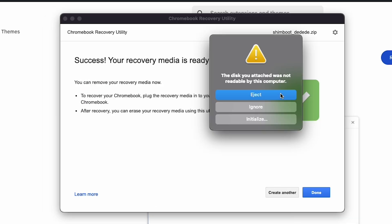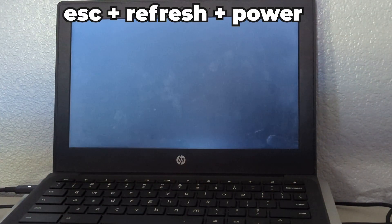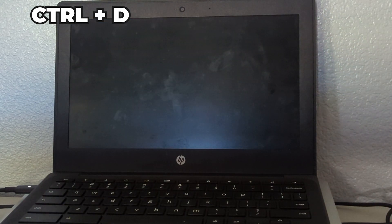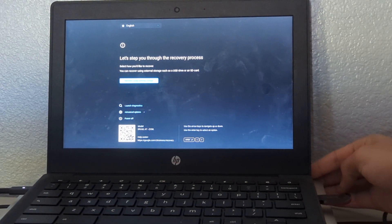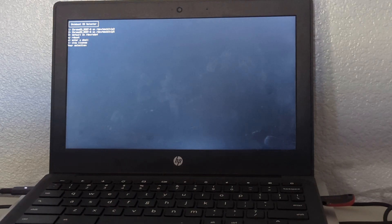Once it's done flashing, eject it and go back to your Chromebook. Put your Chromebook into recovery mode by holding Escape, Refresh, and Power. Then hit Control D to enter developer mode, then hit Confirm. Once you've done that, hit Escape, Refresh, Power again and plug in your USB. It should automatically detect the USB and run the Shimboot bootloader.